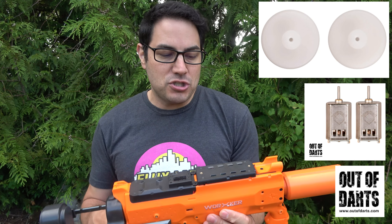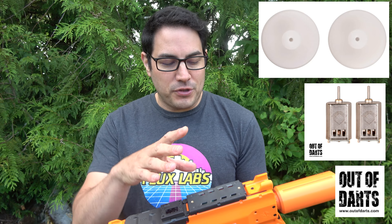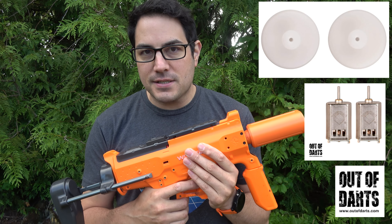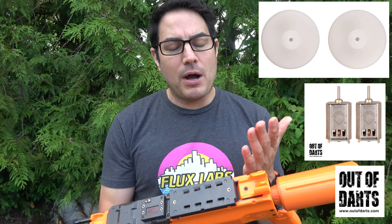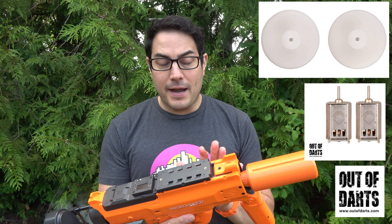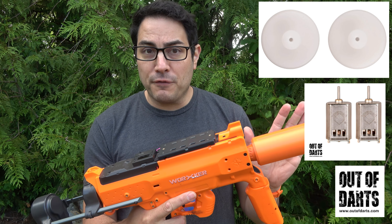I didn't see anyone else reporting this issue, but putting those higher amp-draw motors on the end, I think there's some kind of firmware issue with the MOSFET. I haven't found anything online yet — I'm probably going to email Worker about it. Just keep in mind you might have issues if you have motor braking on; everything else was perfectly fine.